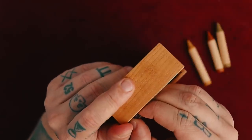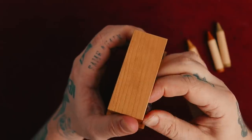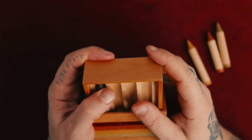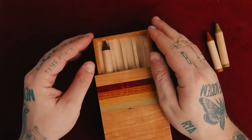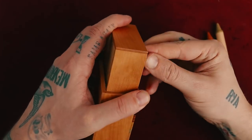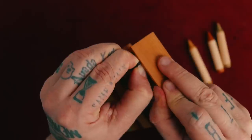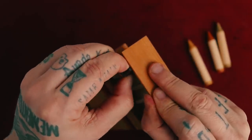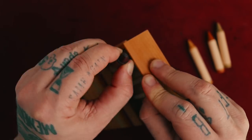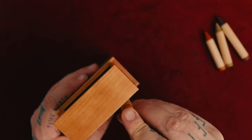Oh damn it, I don't want to break it. Come on. I think I broke it. Ow. Yeah, I shouldn't have put it in there. Yes! Okay, it's coming up. There we go. We're good. You wacky wild little puzzle.